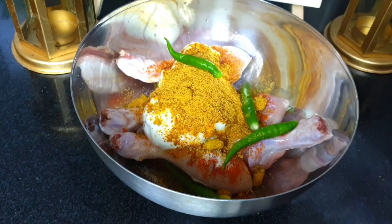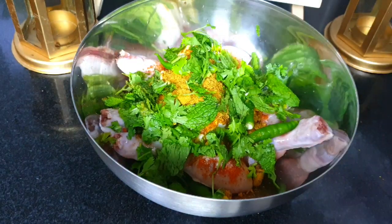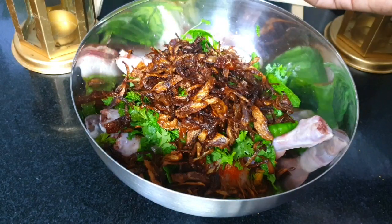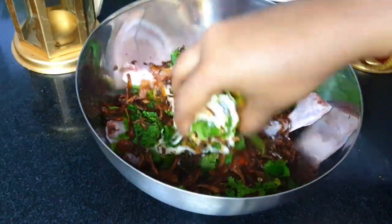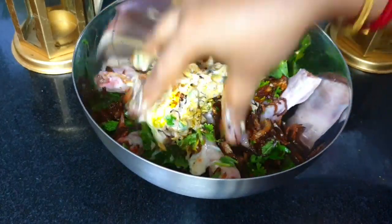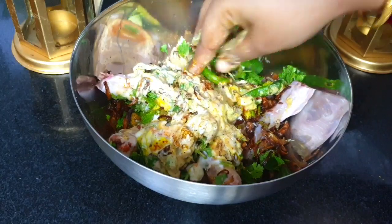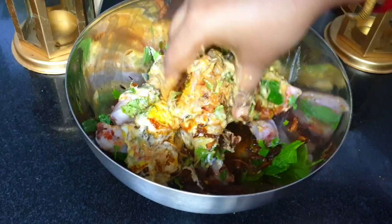Add almost one teaspoon of biryani masala, green chilies, freshly chopped mint and coriander leaves — these will give a very fresh texture to the recipe — then add the fried onions and mix everything. Also add a little bit of oil. You can keep this marination for two to three hours, or you can cook it instantly. It's very easy — beginners can try it too. Mix and keep it in the freezer for half an hour.